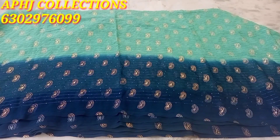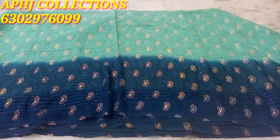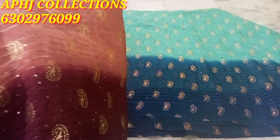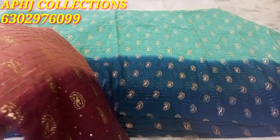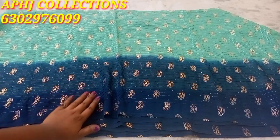Hello everyone, welcome back to my channel. Today I am going to show you a clear and sale. I am going to show you a few pieces of the material — 4 pieces of material in total.